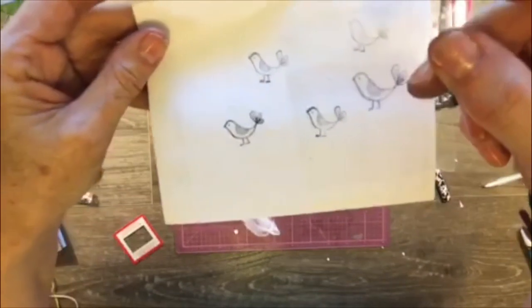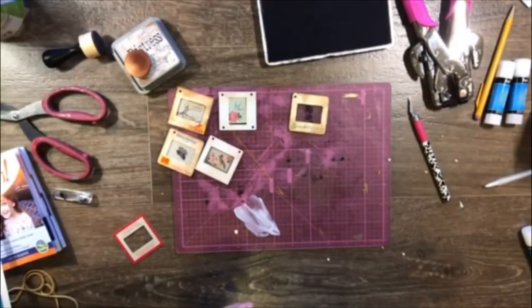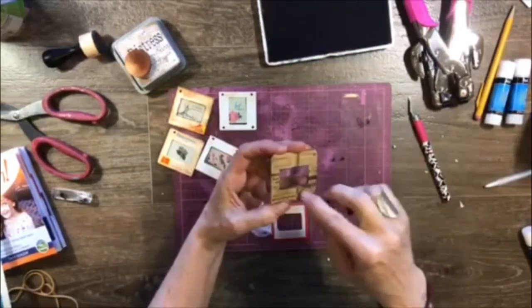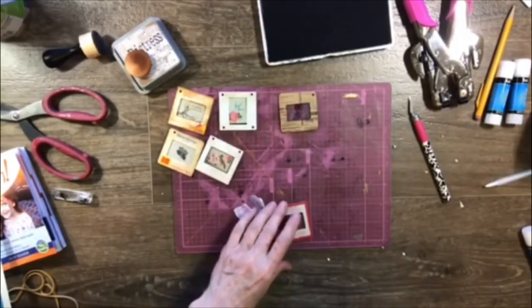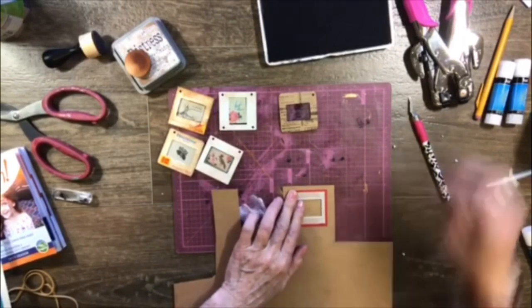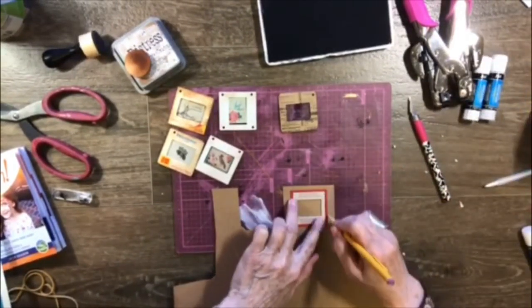Super cute little bird — let that dry. Then what we need to do is cut out a backing piece to frame it. We don't want the back exposed — we need to be able to frame it. So we're going to take a piece of paper, and I'll just use this piece today. We'll trace it because we want to frame it.